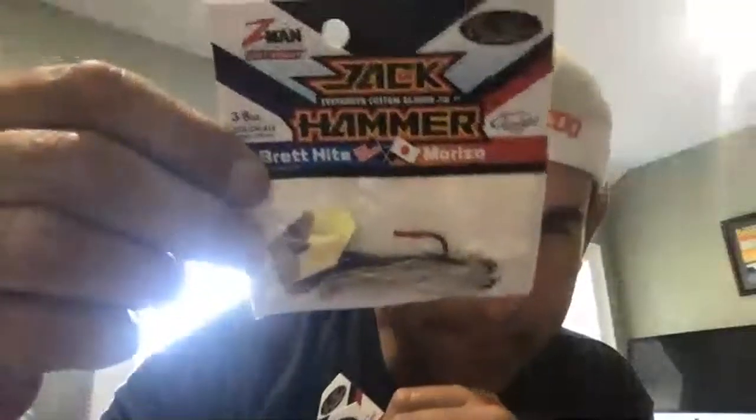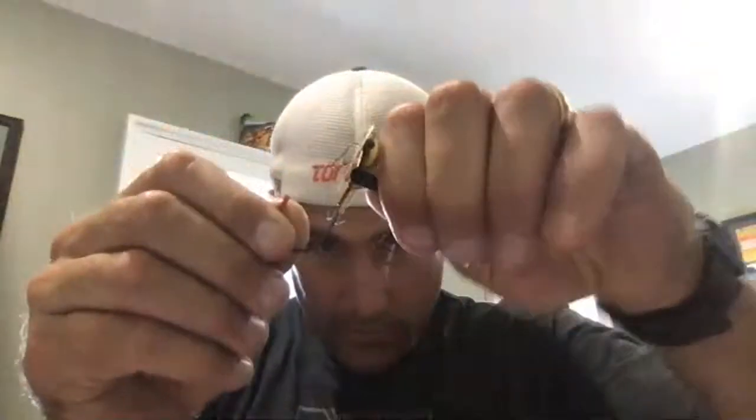Hey folks, I wanted to take a couple minutes to show you some modifications that I do with the Zman Jackhammer. I'll start off by saying that obviously this gold — I've got four of them here, I just restocked — is my favorite color. I think gold really just does a great job in terms of mimicking a whole lot of bait fish that live in waters where we find largemouth and smallmouth bass. But as pretty as this color is, what I'm going to do, some would think is blasphemy with a $20 lure here.